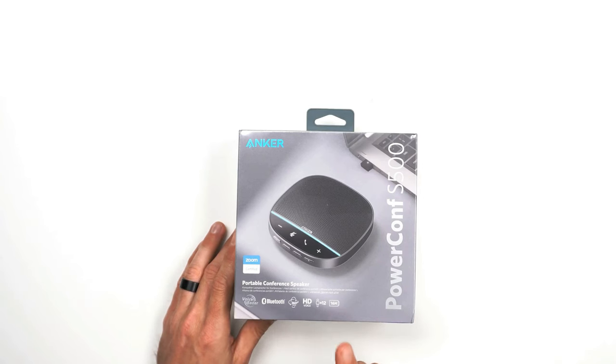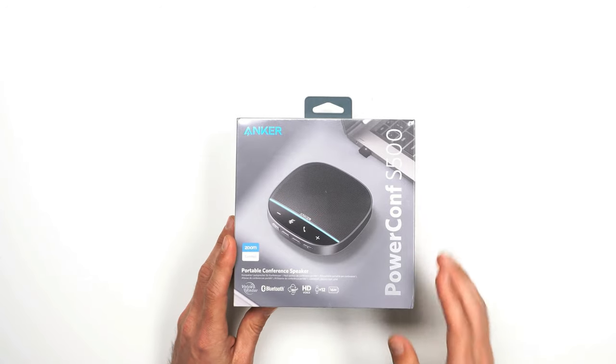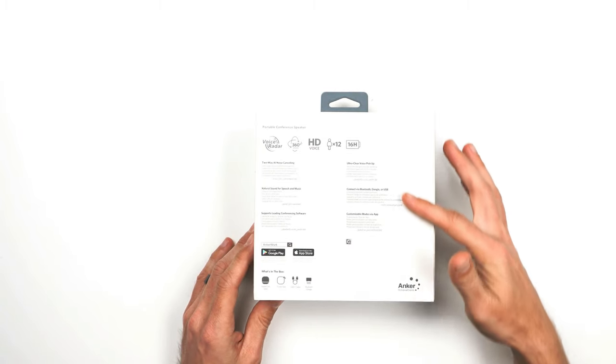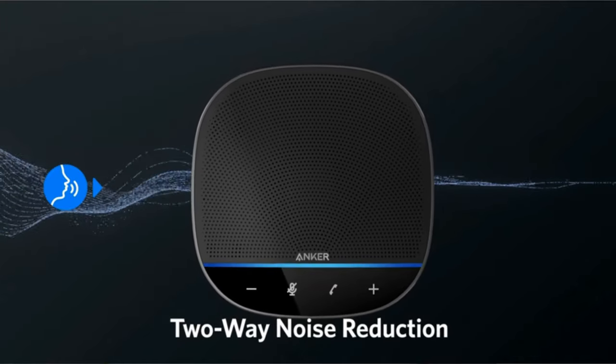It's Bluetooth technology with HD voice. They advertise that up to 12 people can speak and this will pick it up. It has a 16-hour battery life to recharge it, which is really neat.